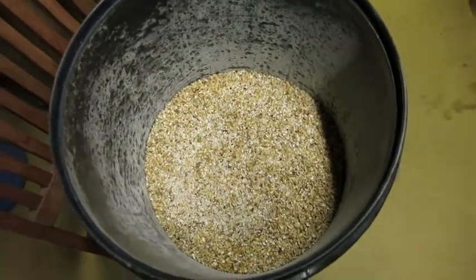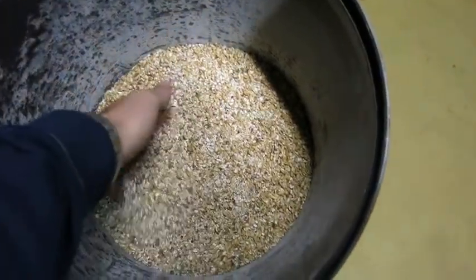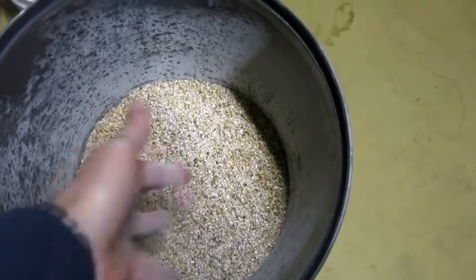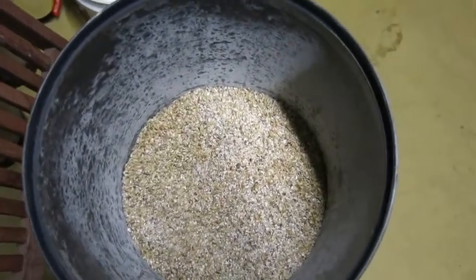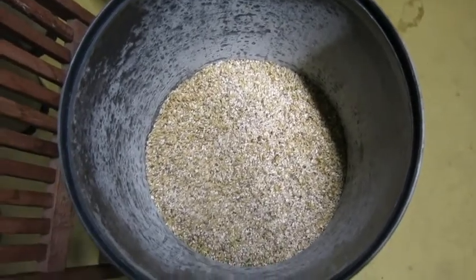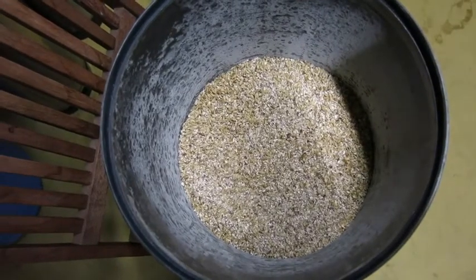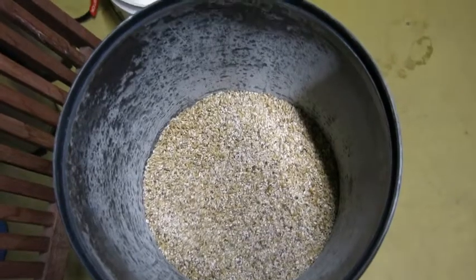Good morning brewers! Today we're going to do BIY Challenge number five and this is my own take on an amber ale with all Australian ingredients. I'm calling it an Australian amber ale — the recipe will follow along with some more of the brew day.